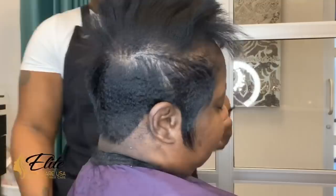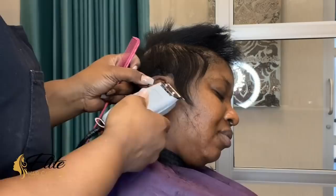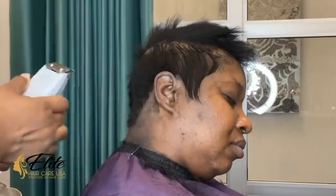I used my edger to clear up excess hair on the sideburns, but take note of how I'm doing it. I'm using the corner of the blade and literally skimming the hairline — I am not creating a hard line, I'm just skimming the hairline. You can use your shears and do this as well, but I like to work smarter, not harder.